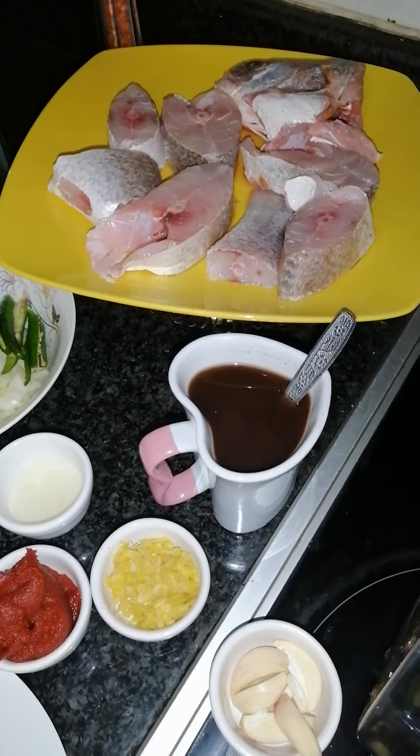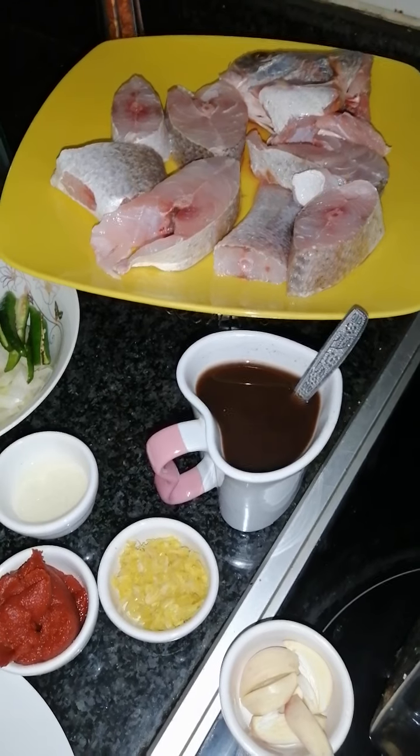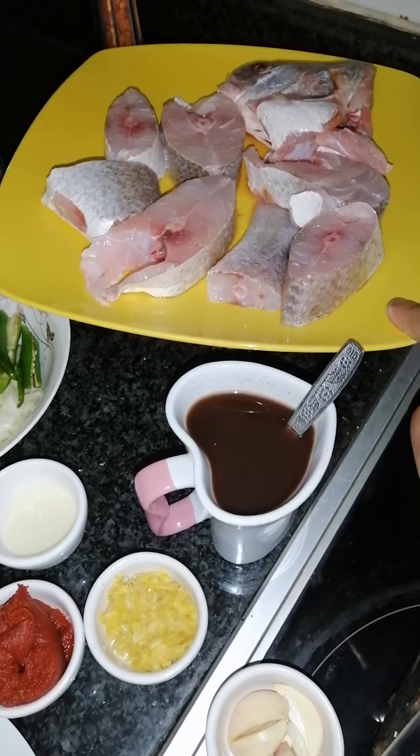Hi guys, welcome back! Today I'm going to be showing you how to make fish curry with brinjal. It's going to be really spicy and tasty.